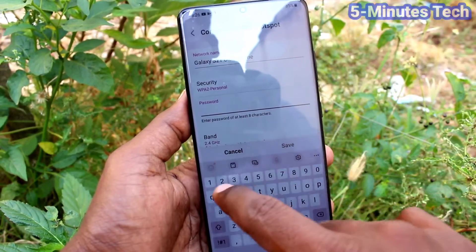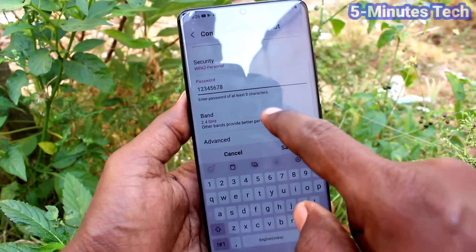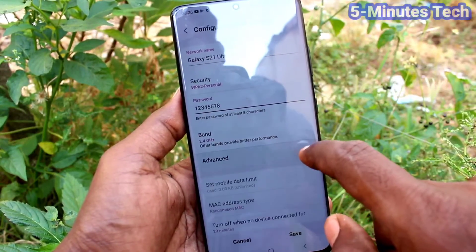In Security you can select a password of your choice — the minimum should be eight characters. For example, I just type 1 2 3 4 5 6 7 8. Then for Band, you can select from the two available options.